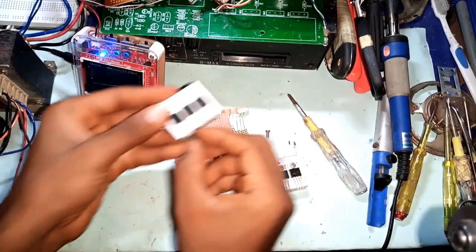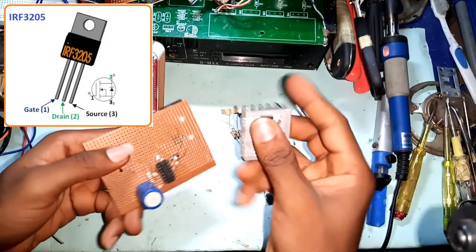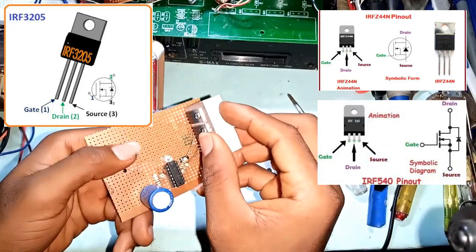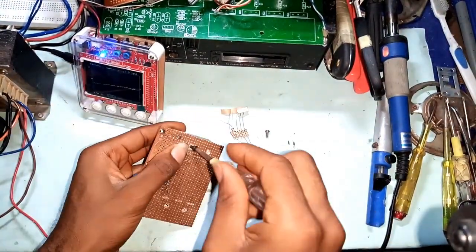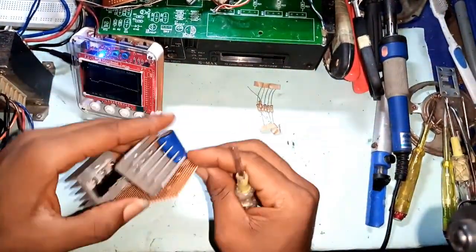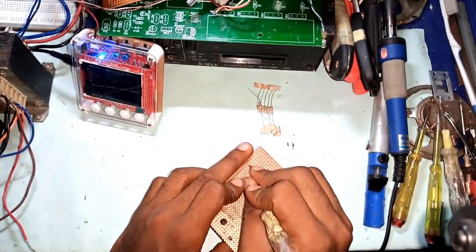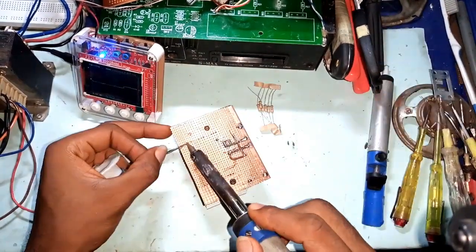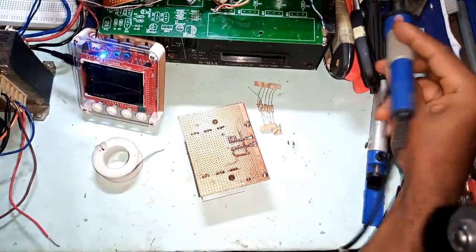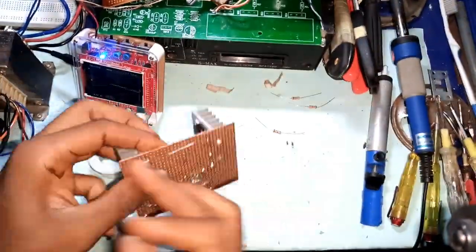Next, I moved over to couple the driver section of the inverter circuit. I am using the IRF3205 MOSFET, which will also work fine if you are using the IRFZ44 or IRF540. I used a 100 ohm resistor to connect the signal.